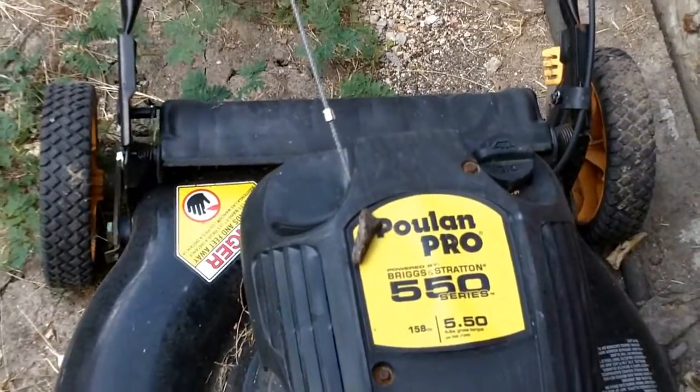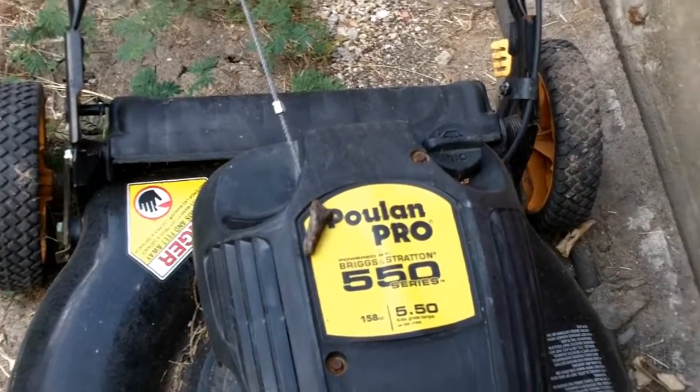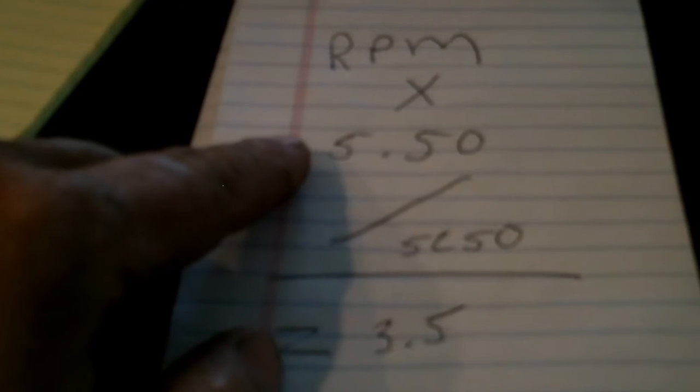This is the formula I got from the four-day school at the Briggs & Stratton school I went to last year. You take the RPM of the engine — which is about 3,300 to 3,400 — times your torque, which was 5.50, divided by 5,250. If you work that out, that's about three and a half horsepower, which is the old horsepower rating of that engine.